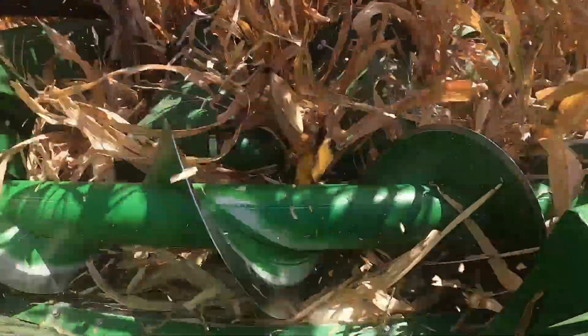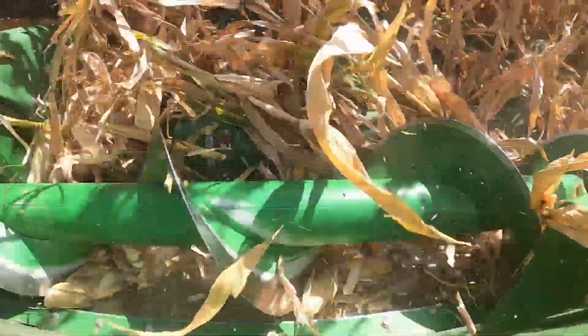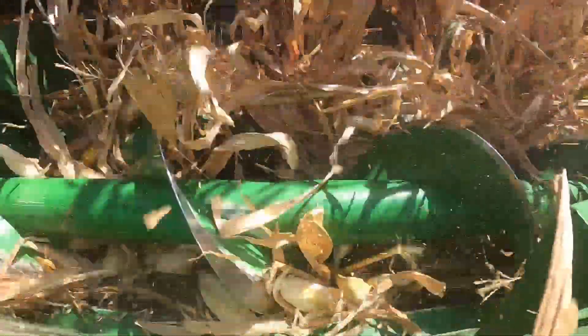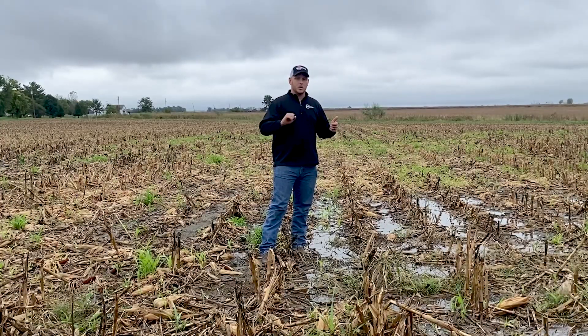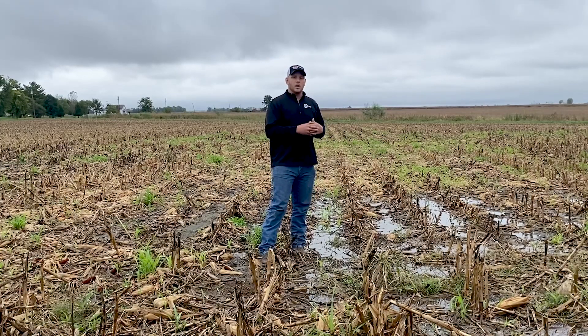I mentioned the different types of kernels, as well as being able to get run over by that combine — those are probably the easiest ways to tell. The other thing you can do is a hard shutoff in the field. As you're running along, shut the combine off, go over the road or look at your screens and see where that loss is coming from. It's not something everybody loves doing, shutting off a hot combine, but it's something that can be done to evaluate your header loss.